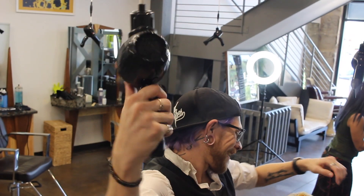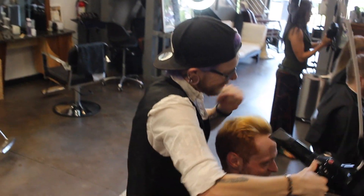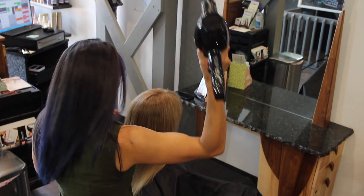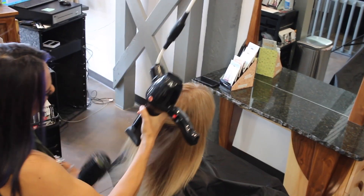Practice makes perfect. My stylists are happy, I have a lot of positive feedback, the clients love it, and personally I love it myself. I can tell that it's a lot less pressure on my shoulder and on my wrist.